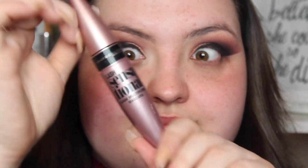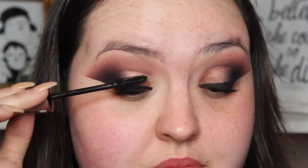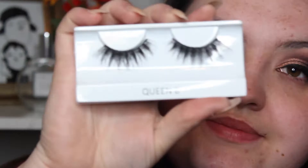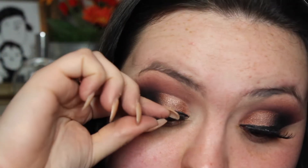I'm just going to go in with some mascara and just coat my lashes until they're pointing at the heavens. And then I'm just going to take the Cocoa Lashes in Queen B and put these on my lids. These are such comfortable lashes, they don't feel like you're wearing them. I'm obsessed.